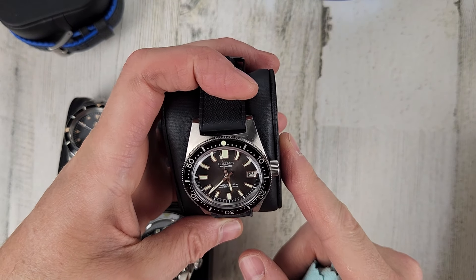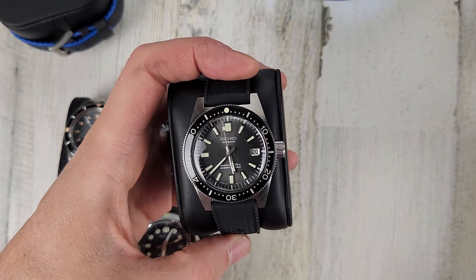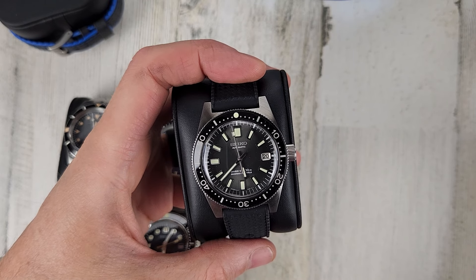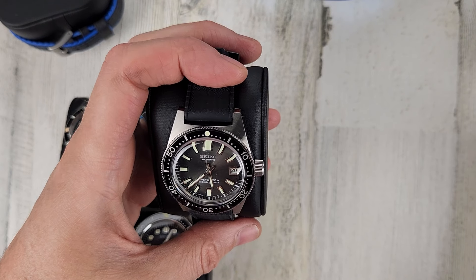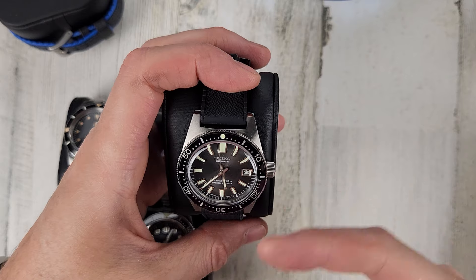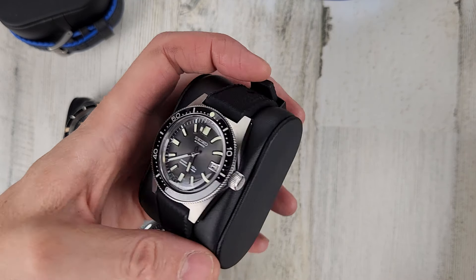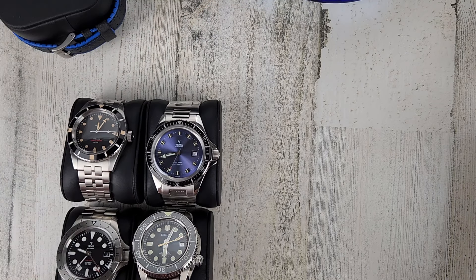Awesome watch — I just feel like I need to move it on. $3,200 for this one. Comes with the sleeve, outer box, inner box, warranty, and some kind of sleeve piece too. As far as I know it's a full kit. $3,200 for that.